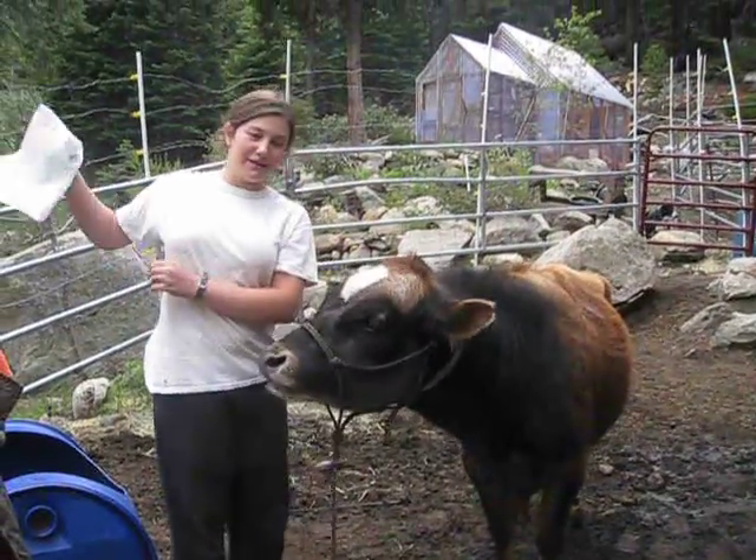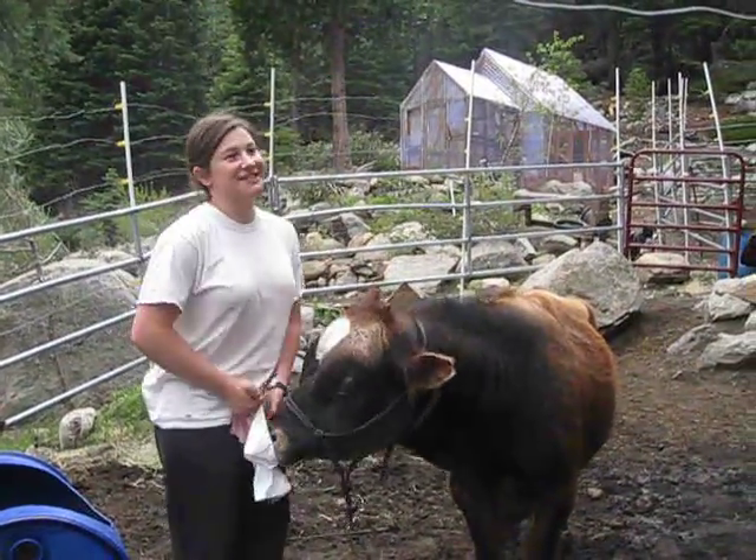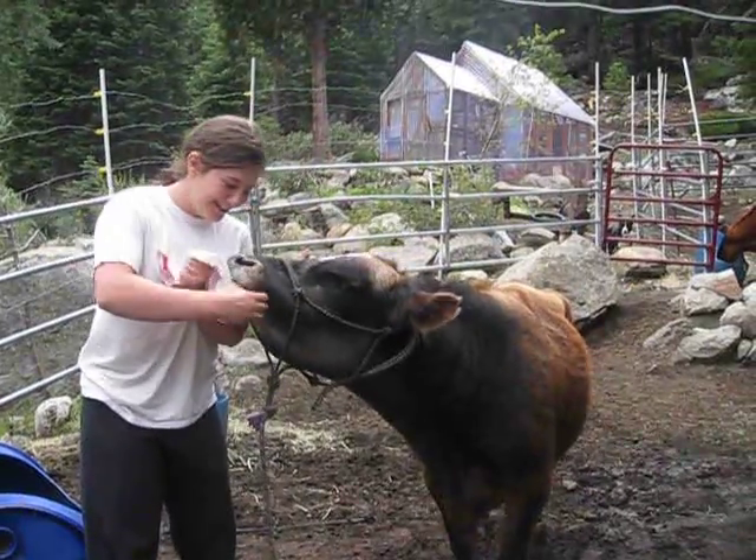Here is desensitizing him with a garbage bag. You can see he loves it — he's not scared of it at all. Let's go.